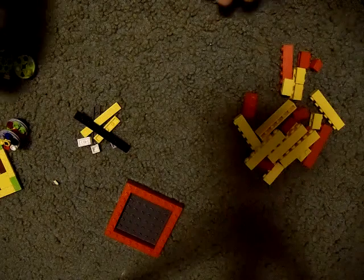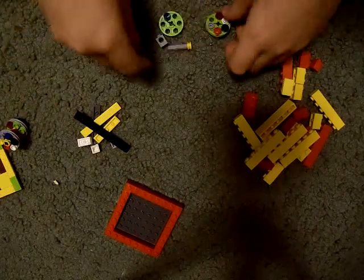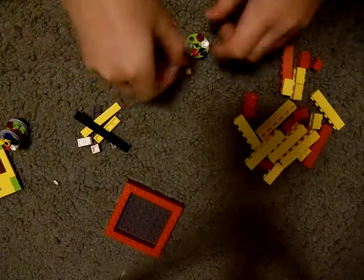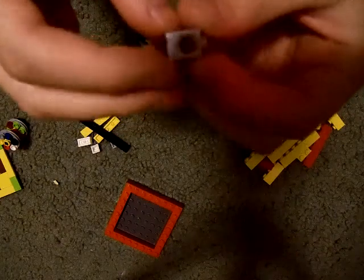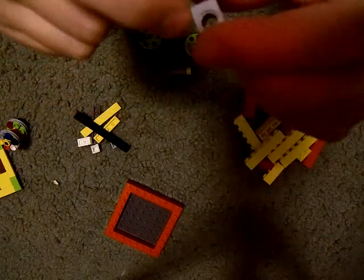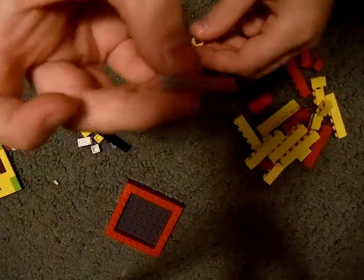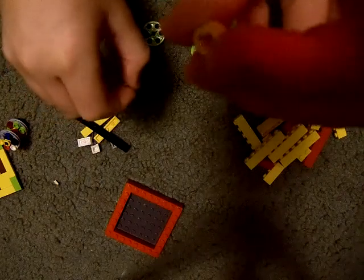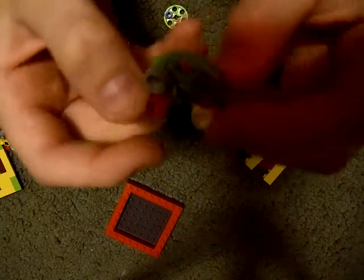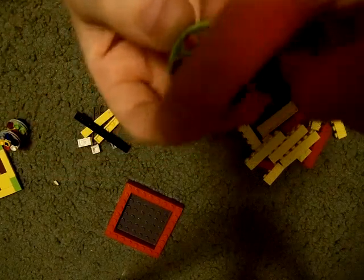Alright, so now we're going to make the mechanism. You're going to make three pieces for the mechanism to work. You are going to need, for this part, a 1x1 dot with a 1x1 brick with a hole in the middle, a short little stick, a little yellow ring,